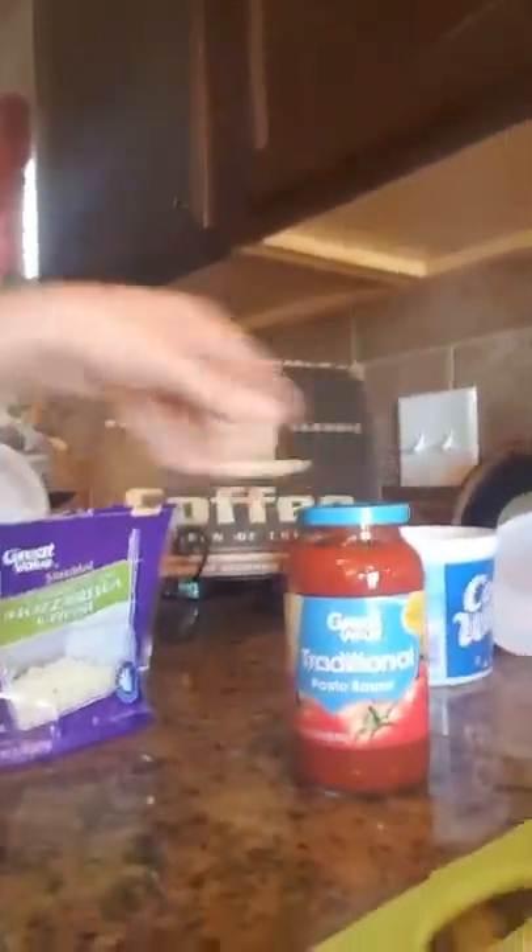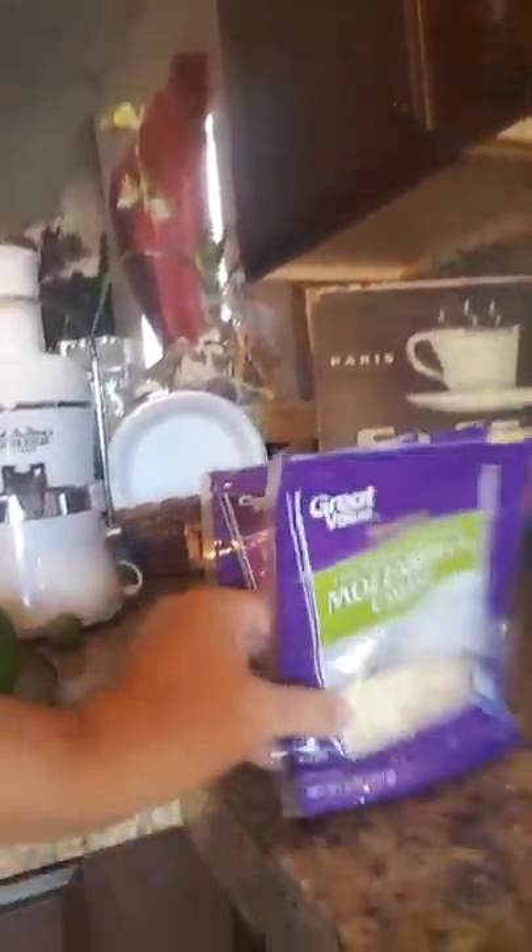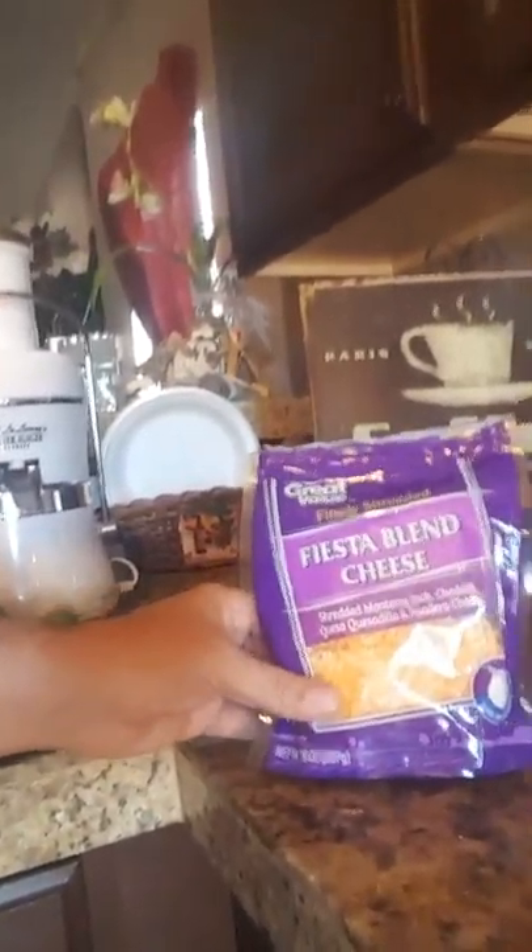You're going to be using some pasta sauce and some shredded cheese — mostly mozzarella, but I ended up eating most of it, so I'm going to be using the fiesta blend cheese for some of them. I'm going to go ahead and get started cooking the garlic and onions and then we'll continue with the next step.